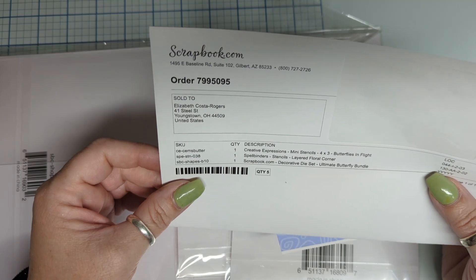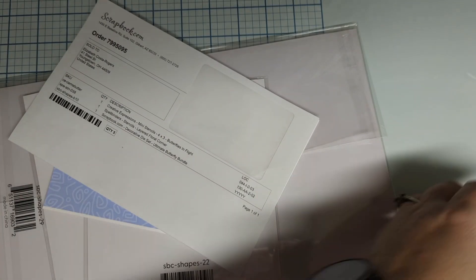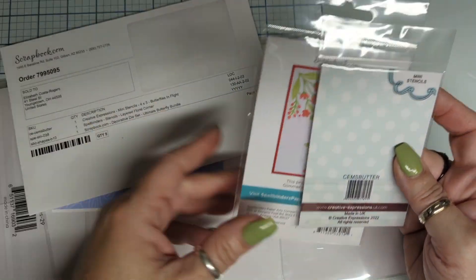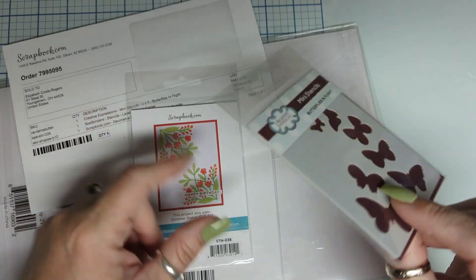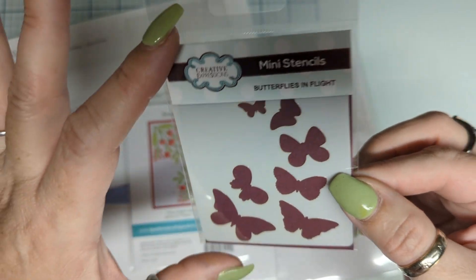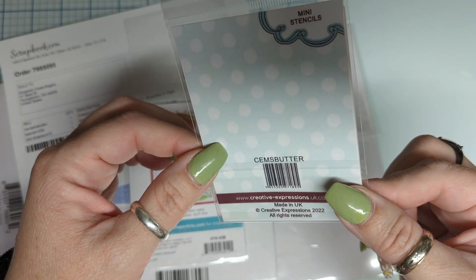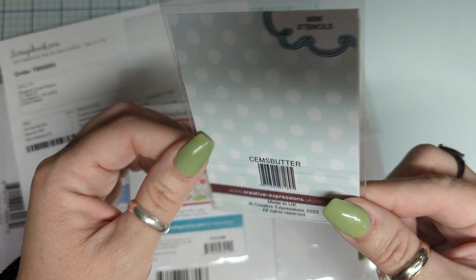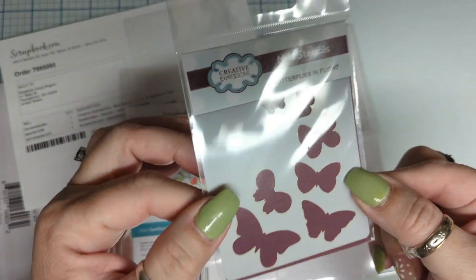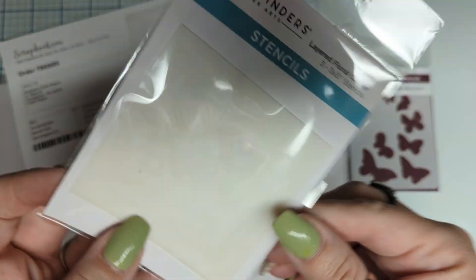So guys, I purchased this — it was on sale. How cute is that? Oh my goodness. This is Creative Expressions, it's a four by three little bitty stamp set — CEMS butter, I don't know, that's the name of it. Anyway, that's a mini little one that I paid like three bucks for. And then this one was free!